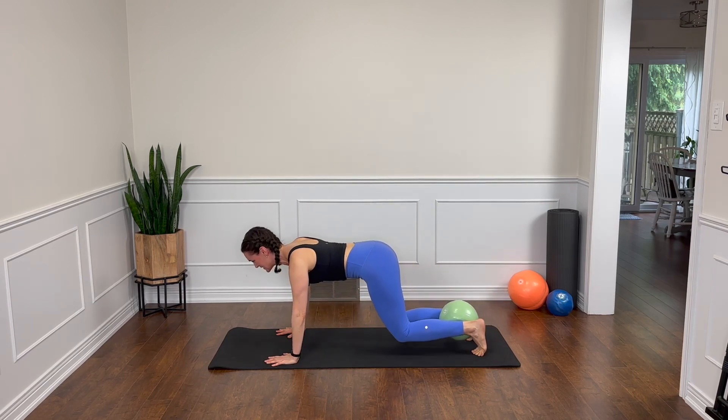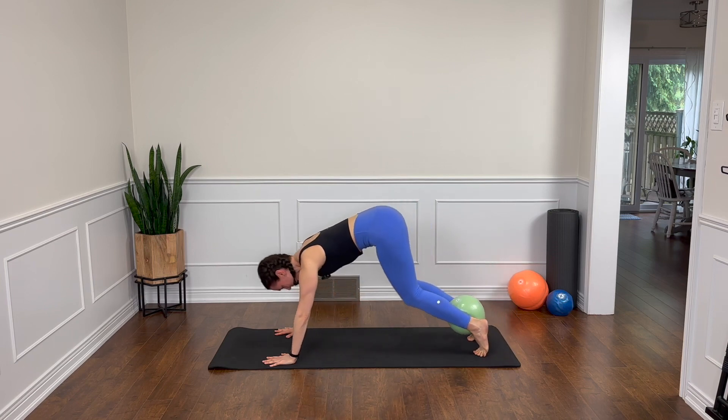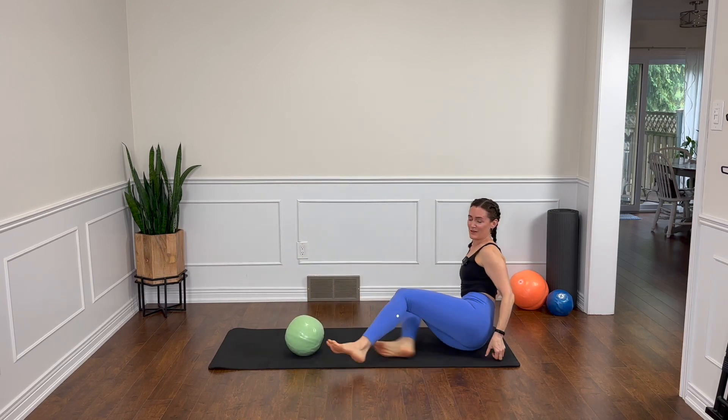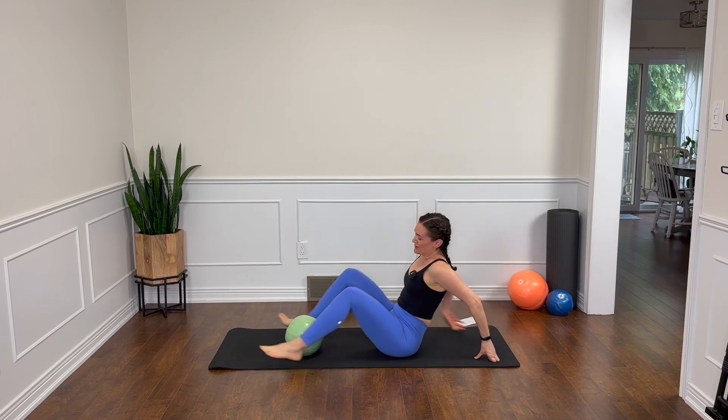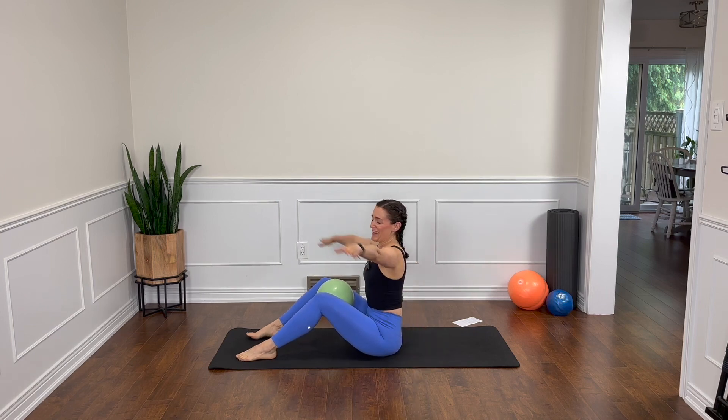One more time here. Lift up and hold. Breathe. And good. Come on down. Lovely. Let's take the ball out and swing those legs around in front. You're up on your sitting bones and the ball is going to go between your inner thighs. So we're going into our half rollback here.